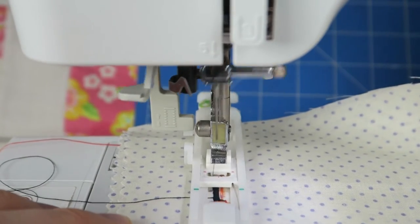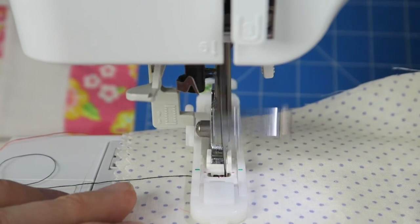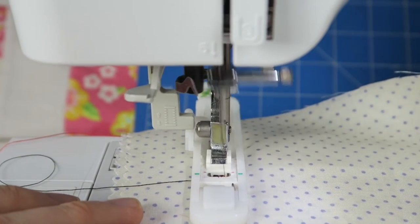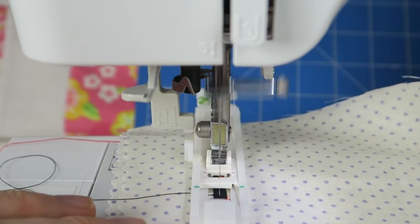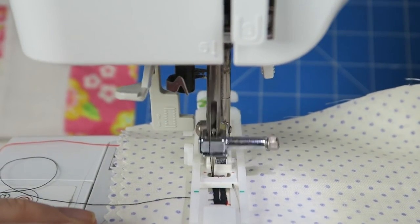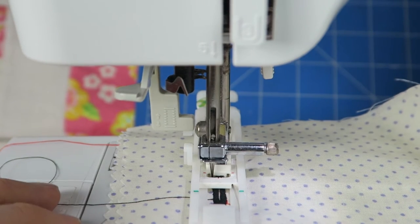You can play around with that, and I always recommend sewing a little test buttonhole before actually sewing it onto your project, because once you get it wrong it's really, really hard to undo those stitches.